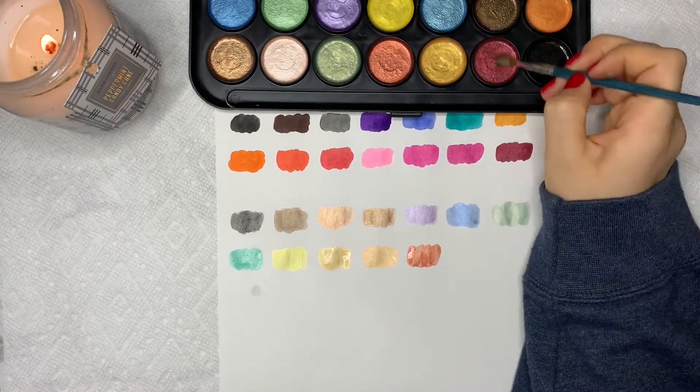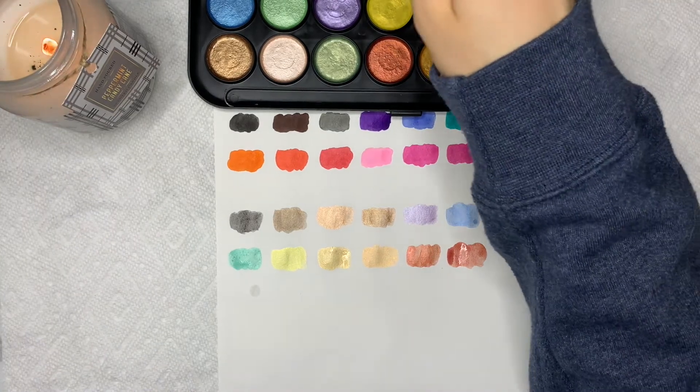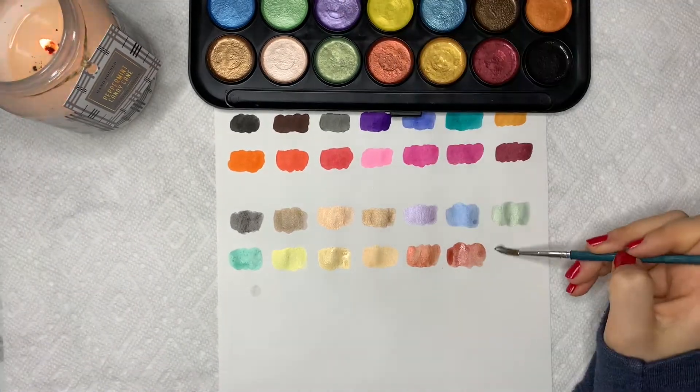Here you can kind of see how it reflects in the light, but at the end of the video during the flip through, you'll definitely be able to see.